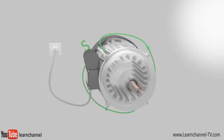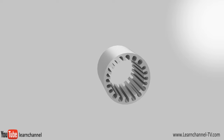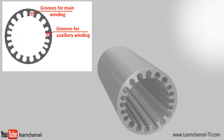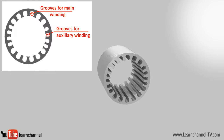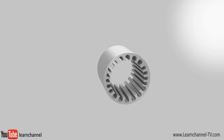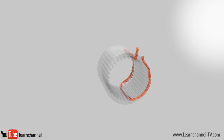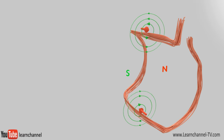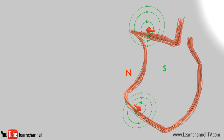To understand the capacitor motor, you should first understand how a rotating magnetic field, or RMF, can be built with only one single phase. Let us have a closer look at the stator. The stator consists of a hollow cylindrical core with a number of evenly spaced slots, which provide the space for the stator winding. To interrupt the path of the electric eddy currents, this core is made up of stacked laminations. Placing a winding within the stator and connecting it to an AC power supply produces an alternating magnetic field.